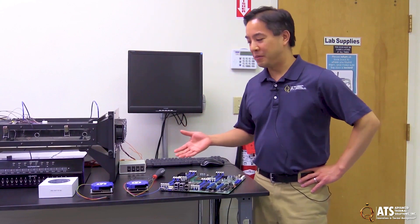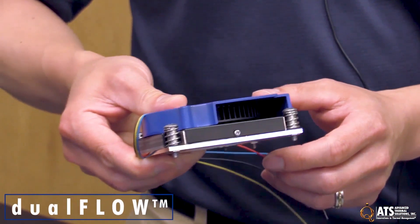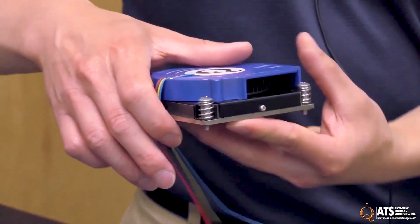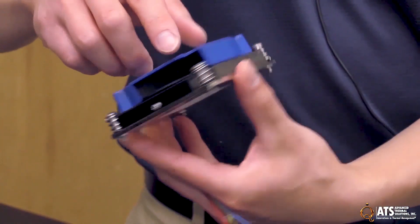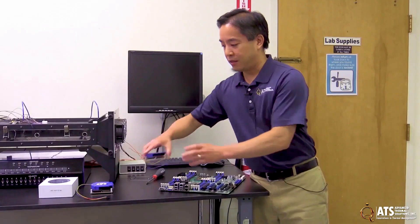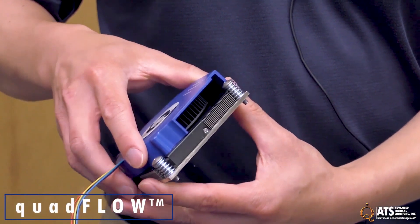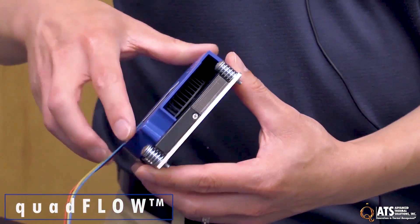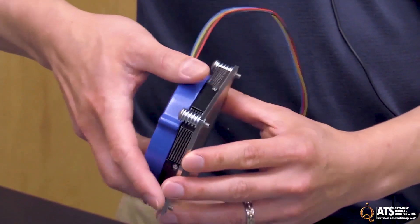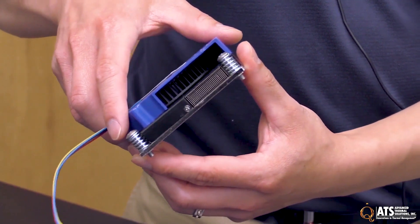To introduce our UltraCool family: first, we have our dual-flow heatsink, which has really high-density fins with intakes on both sides of the heatsink, and the air exits the blower through here. Our quad-flow has the same concept except it has intakes on all four sides of the heatsink, which enables really dense PCB layouts and helps get air in from all sides.